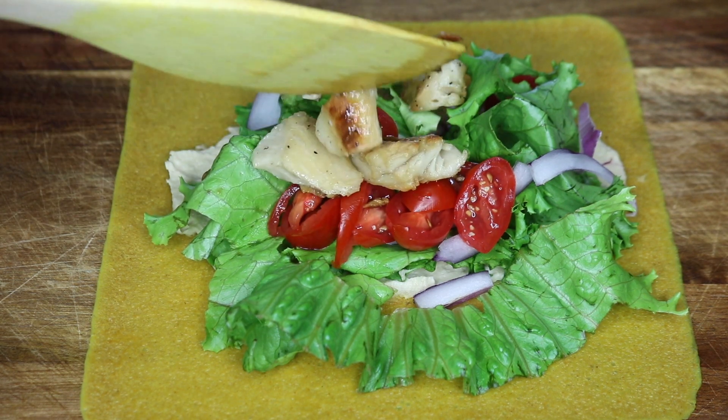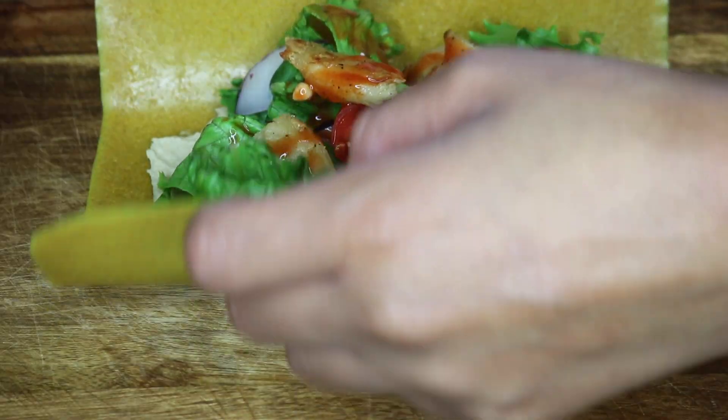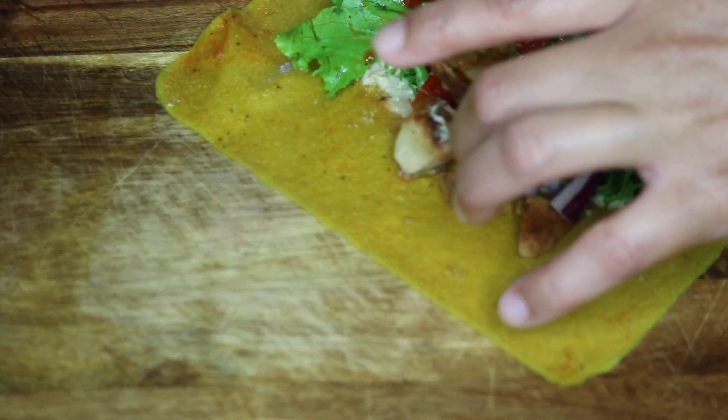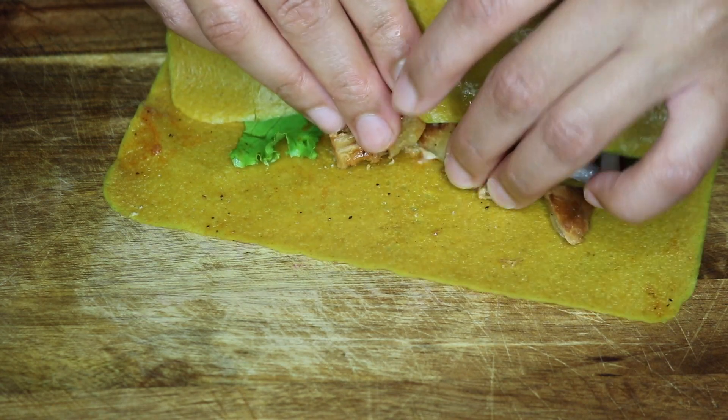Now I'm adding the chicken pieces onto a wrap and topping it off with some buffalo sauce. If you don't like spice, you can put a different dressing on it like ranch, but adding the buffalo sauce really takes it to the next level. I just decided to roll it like I'm making sushi.